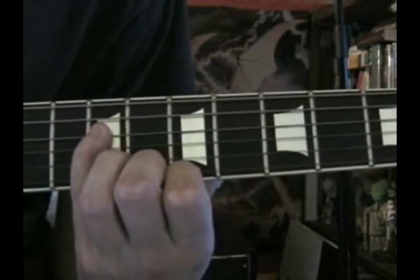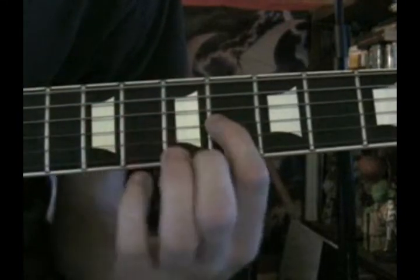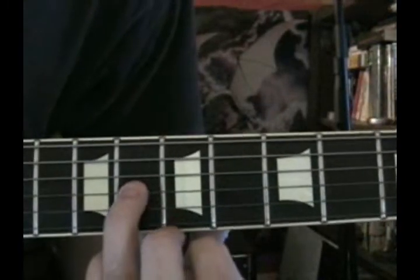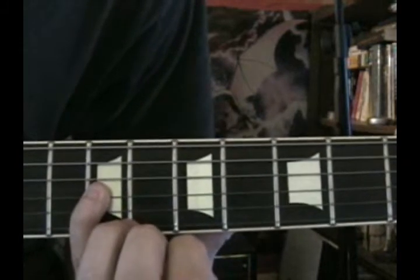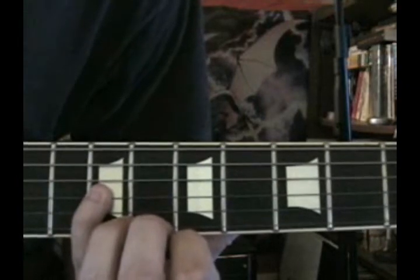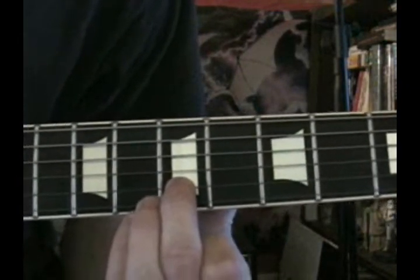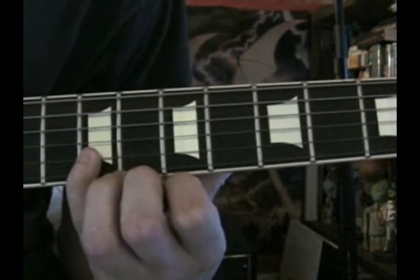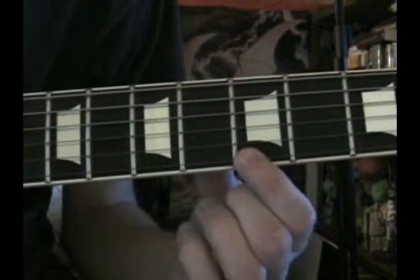Going to the 9th fret on the D string — first whole step. Then the 6th fret on the G string — second whole step. 8th fret on the G string — third whole step. 9th fret on the G string — half step. Then 7th fret on the B string — whole step. 9th fret on the B string — whole step. And then the half step lands on the 5th fret of the high E.